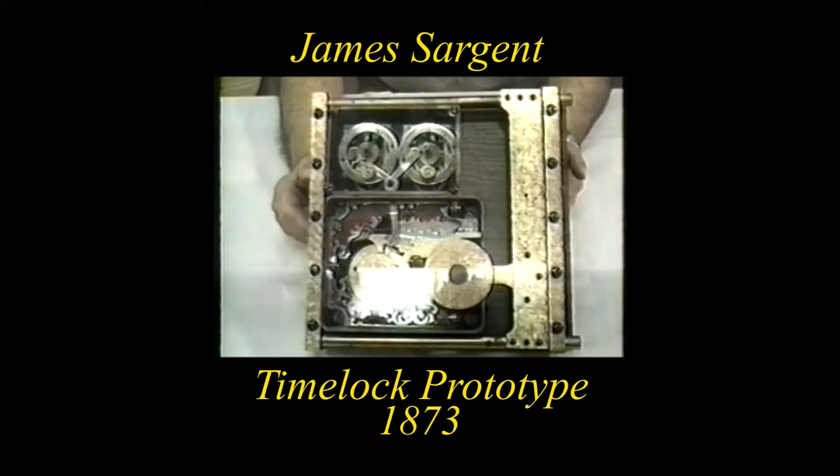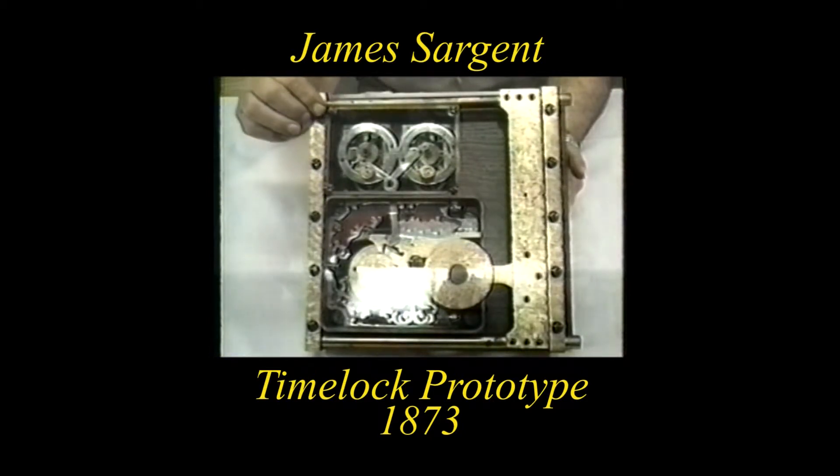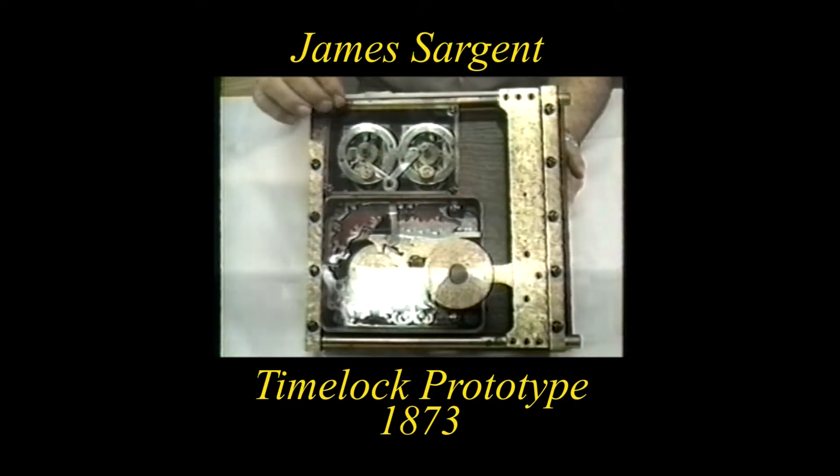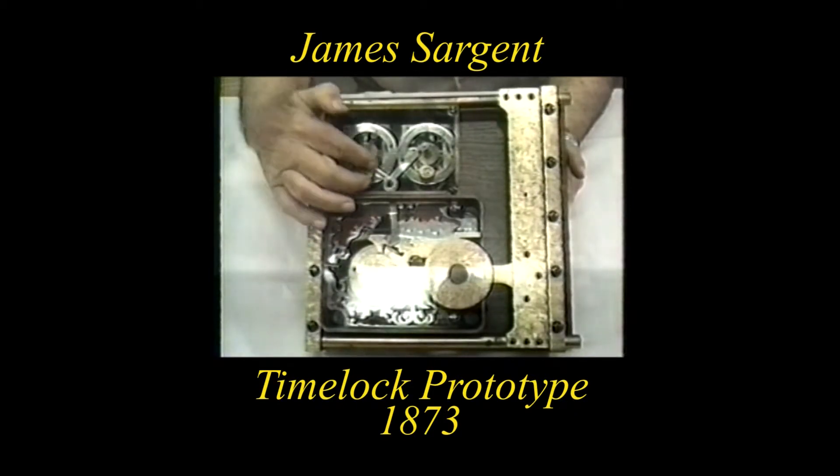The two kitchen clocks here are the ones I spoke about, and they have had the minute hands removed and have a linkage down to the drop lever of the combination lock.